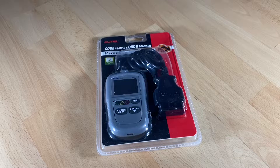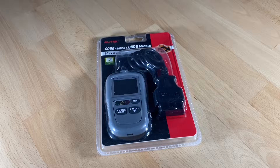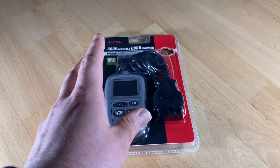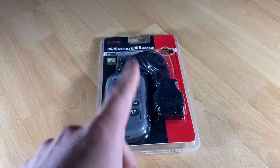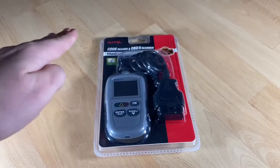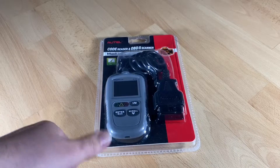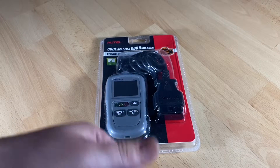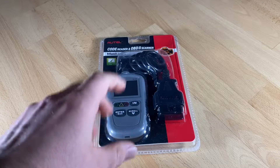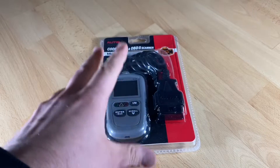With this car scanner you can quickly read and clear codes. You can retrieve generic P0, P2, P3, and U0, manufacturer-specific P1, P3, and U1 codes, and pending codes in seconds. When you finish the repair, you can clear the diagnostic trouble codes and turn the MIL off.